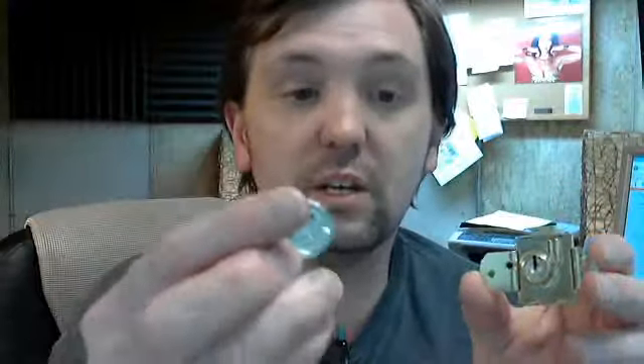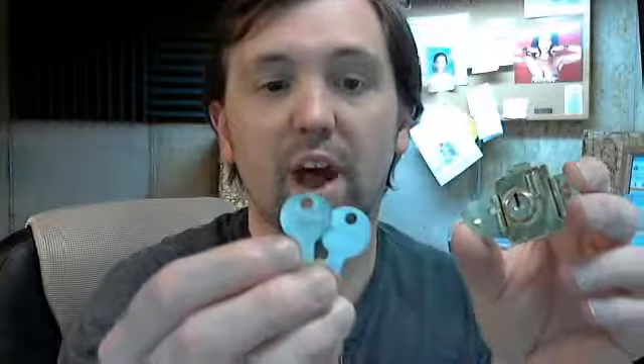This lock does include two keys and they are keyed differently from the factory, which should be what you would want for a mailbox. The key is removable only when the latch is thrown back to the locked position — you can't remove it in any other position. So only when the lock is locked again, meaning you won't be able to leave your mailbox unlocked accidentally. That's a question that people have asked in the past.